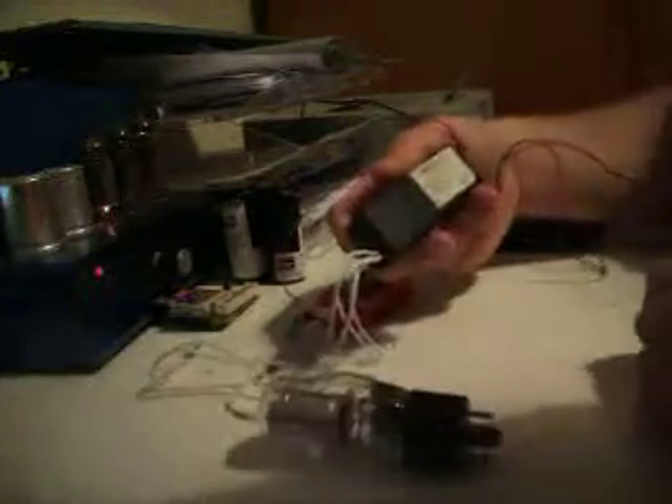An inverter — this one is used for those little neons you put on the PC, yellow wires and such. This one outputs 620V DC.